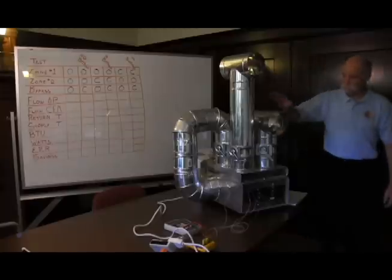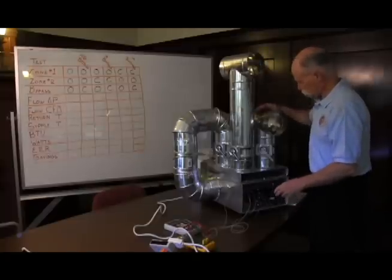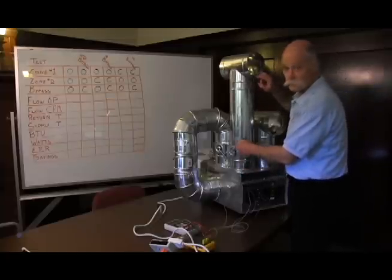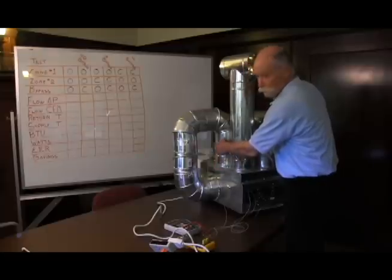We have zone one and zone two. On each zone there's a damper. This is a damper open in zone one and closed in zone one. This is a damper open in zone two and closed in zone two. And this is a bypass damper closed and open.